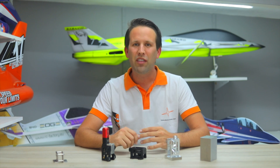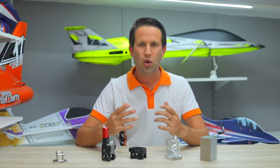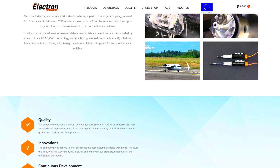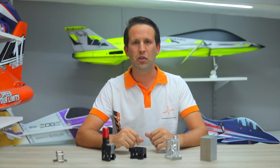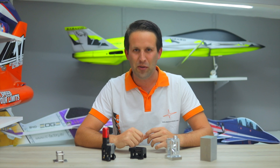Even with all of these safeguards there are always queries, questions, and even some surprises. That's why Electron Retracts invests heavily not only in the people and machines behind production, but also in the team looking after the end user. With a dedicated service area and after-sales support, you can rest assured that no matter what your issue, a solution will be found.